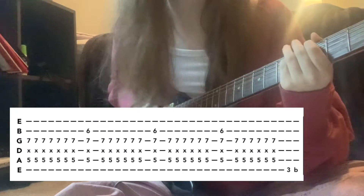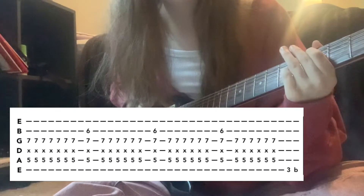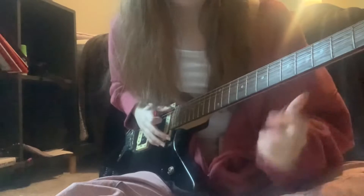End that by going down to the third fret on the low E and bending it. Then we're into what I'd call a bridge.